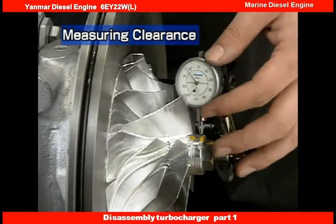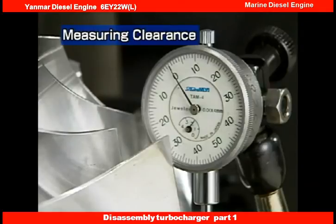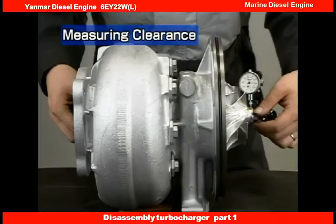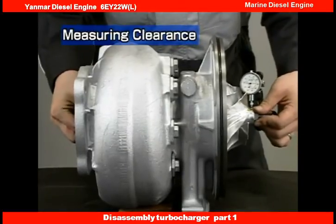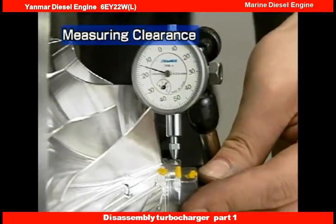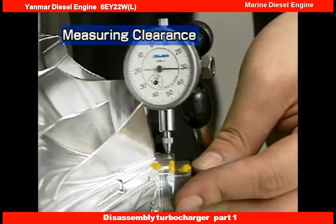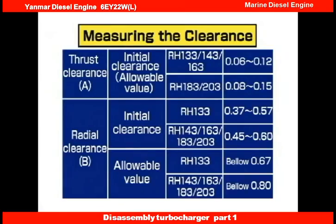To measure the radial clearance, set the dial to zero at the end of the compressor impeller. Then press the compressor side of the turbine rotor upwards and read the dial. Next, press the compressor side downwards and read the new value. The total of the upper and lower values is the radial clearance. Make this measurement about three times and take the average values. Check that the average is within the range allowed in the table.